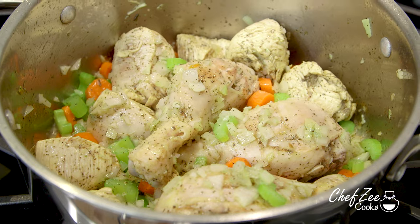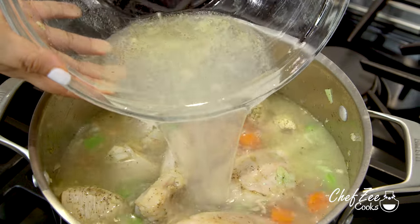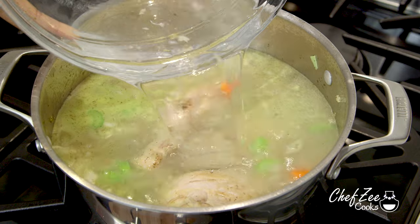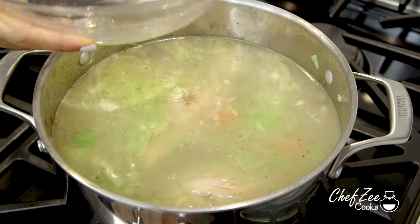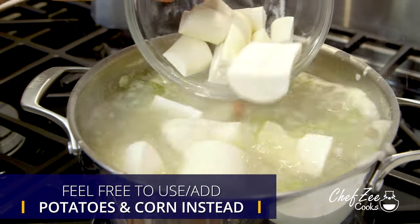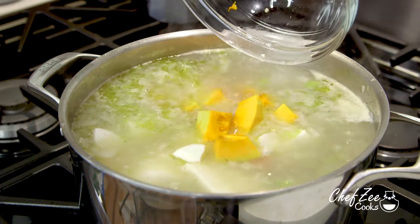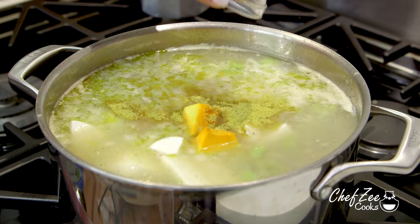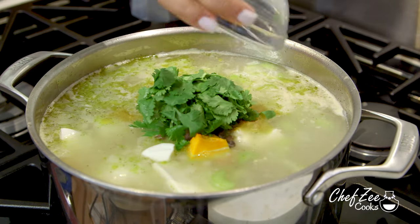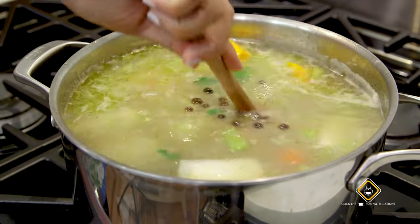About two or three minutes later, we're going to add a ton of water. Remember, this is a soup, so you want to add enough water so that the chicken is completely submerged. Once that water comes to a boil, we're going to add our fresh yuca — but you can definitely add some potatoes. We're also going to add some aoyama, the rest of the chicken bouillon cube, some whole allspice which is malagueta, and some fresh cilantro. Mix everything until it's well combined.